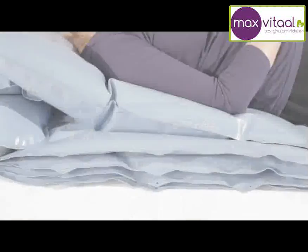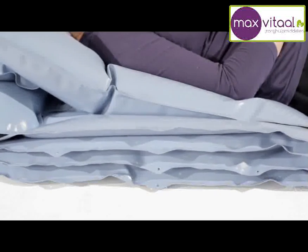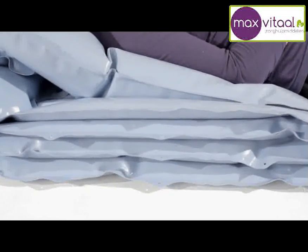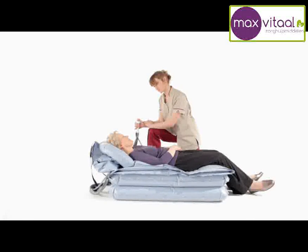Press and hold number two. This inflates the second section. The air will automatically stop once the section is fully inflated. Apart from the backrest, it's essential that all sections are fully inflated before moving on to the next.